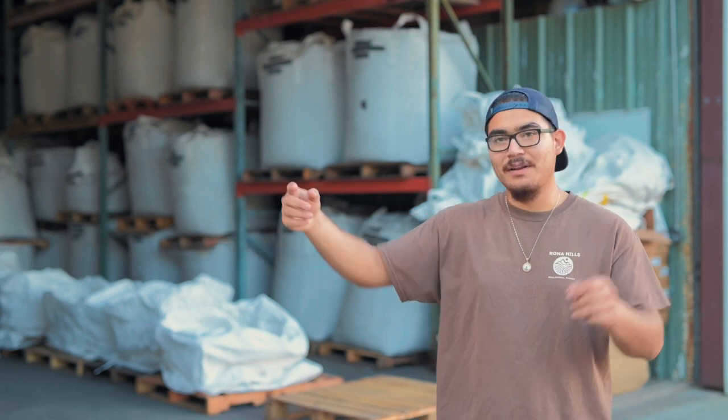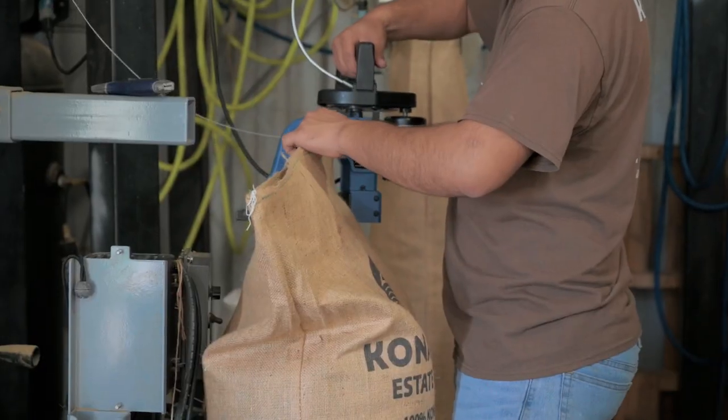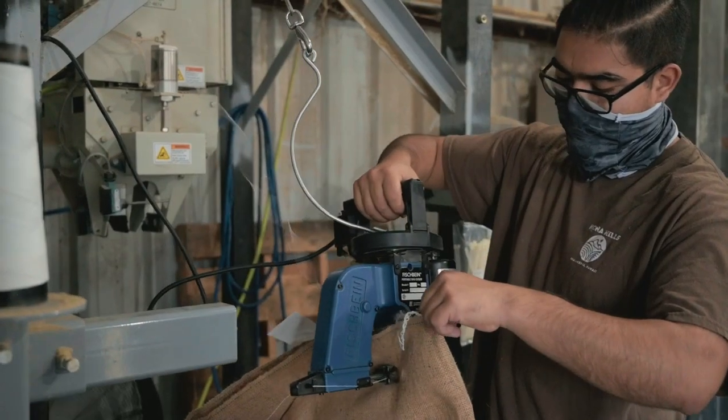From there, we fill it up in another super sack, throw it on top, feed it over here, and then wait until the state gets to stamp it and certify it.